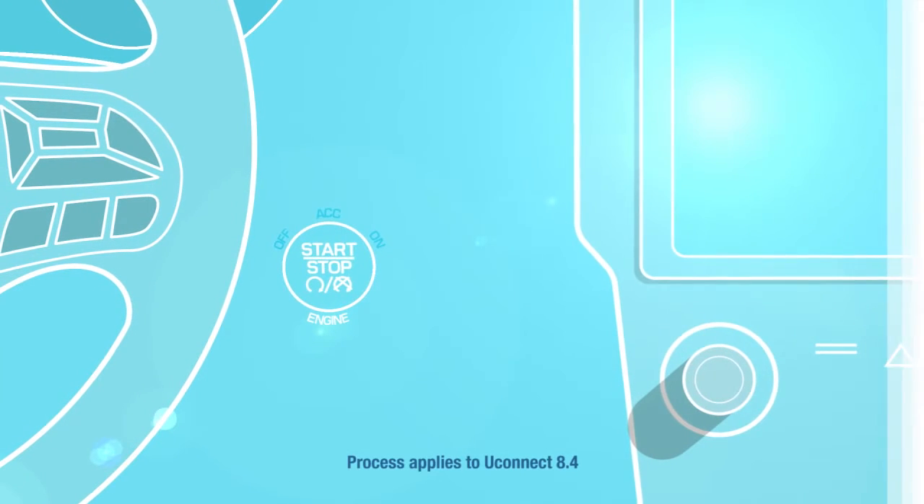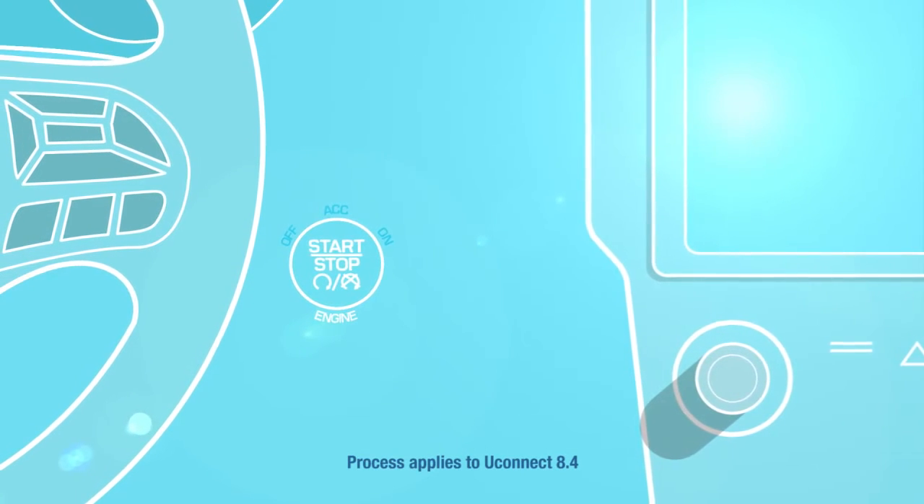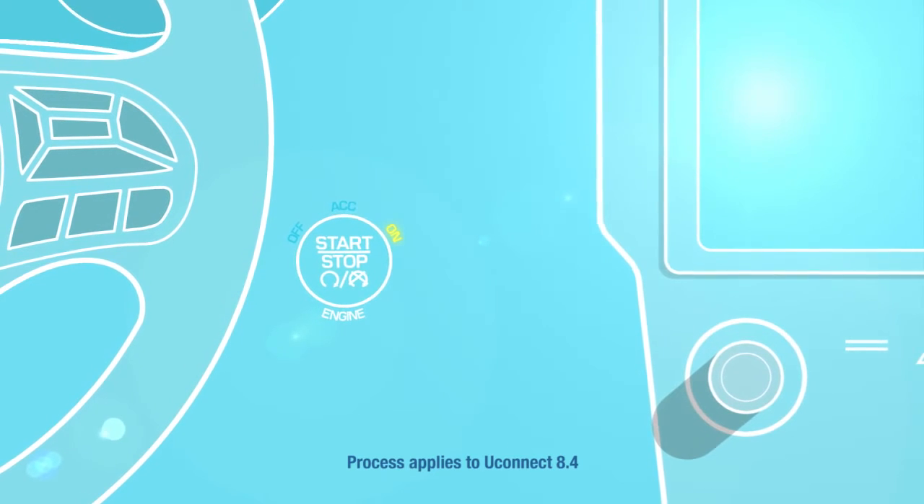First, make sure your vehicle is parked and the ignition is in the ACC or on position.